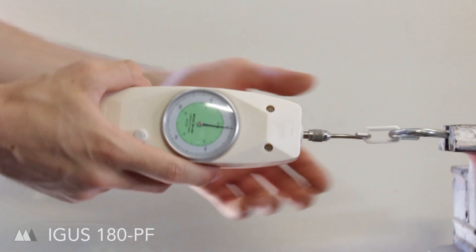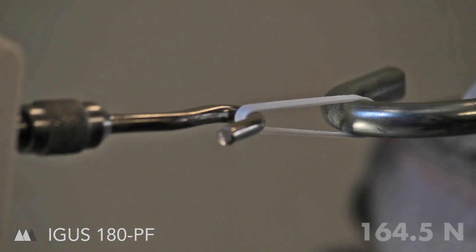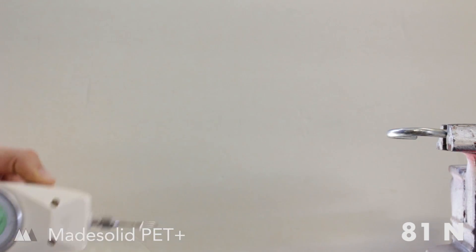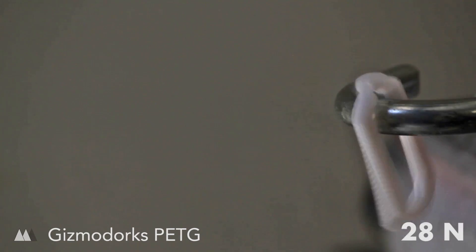Next I tested some interesting filaments by Aegis. Apparently they have a crazy high abrasion resistance; however, the layer strength was not too impressive. Next up I tried a PET Plus as well as a PETG material — they both did all right but they didn't beat the PLA.